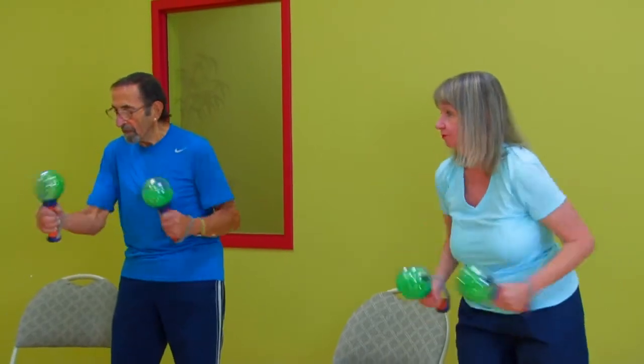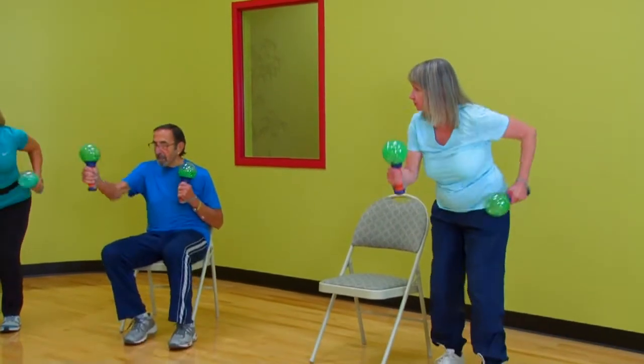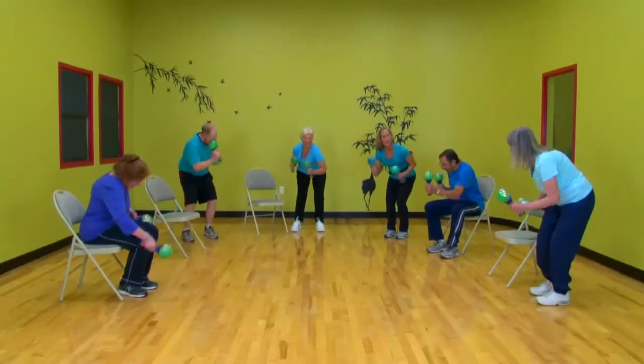Elbows way back. Good job, keep that back nice and straight. Sit when you need to — pitching forward, you can still run. Run like the wind! Come on, get those elbows way back. Rosemary, good.